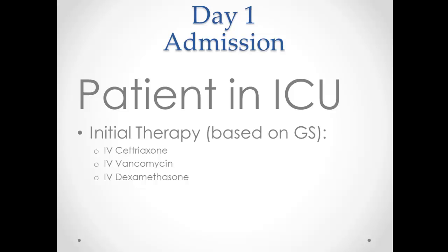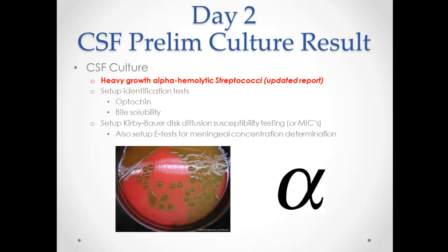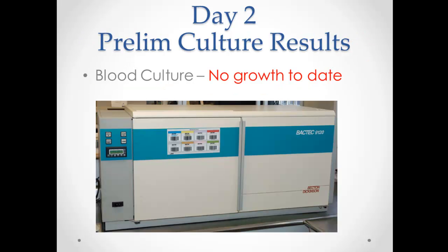The patient is admitted to the ICU based on the gram stain and what the Sanford Guide tells us. We started IV ceftriaxone, vancomycin, and dexamethasone. Moving to today's results, the CSF is showing heavy growth of alpha-hemolytic streptococci. Alpha hemolysis is green, and that's what strep pneumo usually resembles — it looks mucoid like that. They'll set up Kirby-Bauer to do sensitivity testing on it.